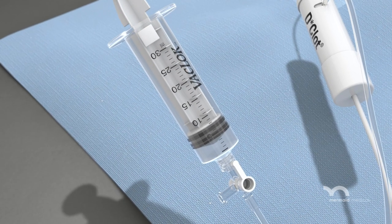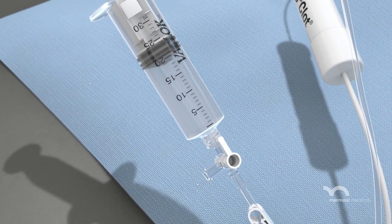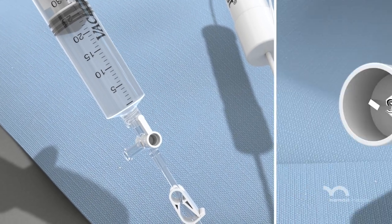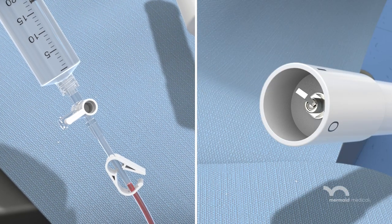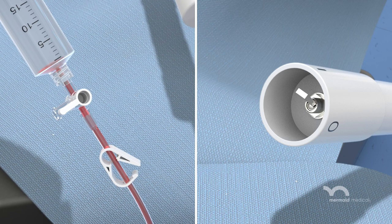With the clamp engaged, the syringe is being pulled back and locked into place. Activate the system and open the pinch clamp, releasing the vacuum and creating negative pressure at the distal tip.